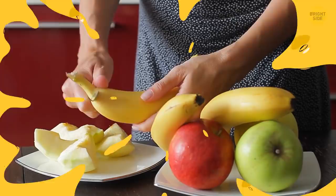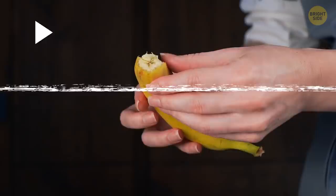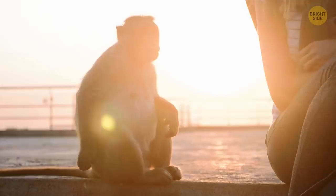If you've always peeled bananas starting from the stem, try doing it the other way around. Pinch the bottom of the banana and pull. This way, you don't have to deal with strings and mess. By the way, that's the approach monkeys use — and you don't want to argue with monkeys.